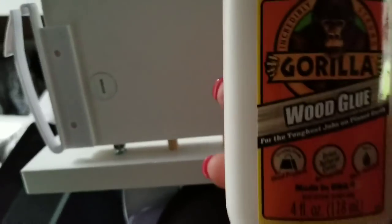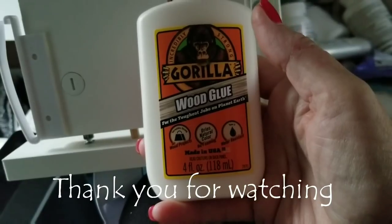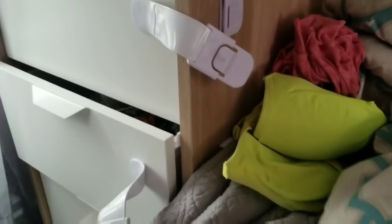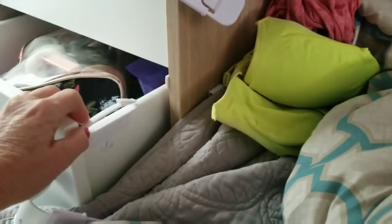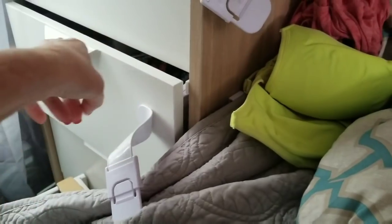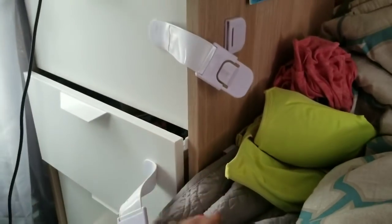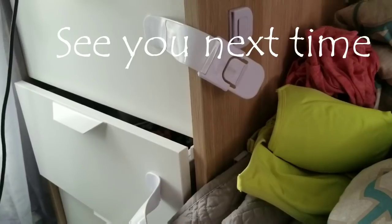This is the glue I like — it's wood glue by Gorilla. So I glued it in all the holes and now it stays together the way it's supposed to. I took the other side apart and put glue in it as well, and eventually I'm sure I will have to do it to all the drawers in all the cabinets. Okay you guys, thank you for watching.